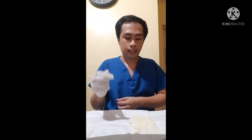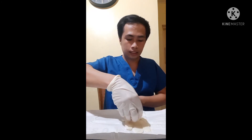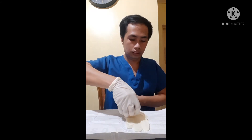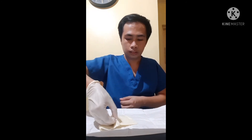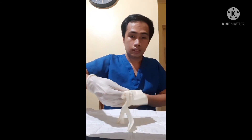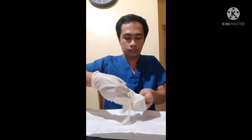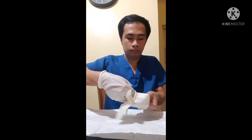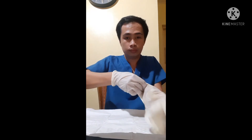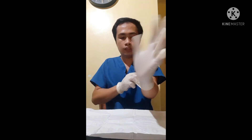After the right hand, next is the left hand. We will slide our fingers of our sterile hand under the rolled cuff of the sterile glove and insert our fingers to don the glove.